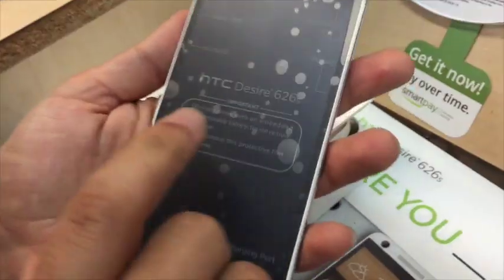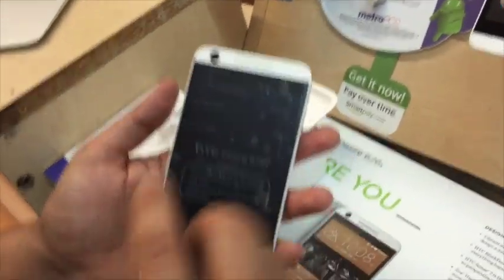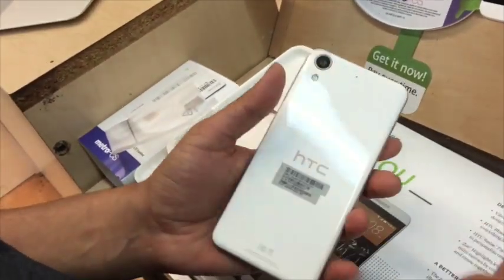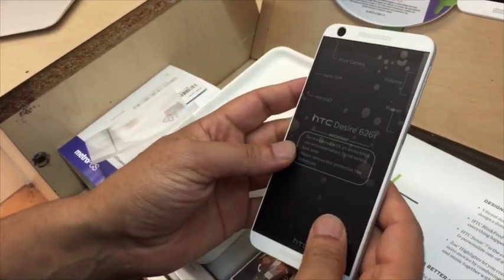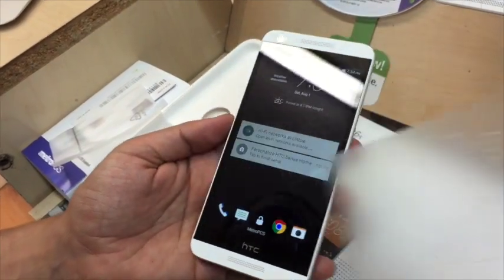There's the HTC logo in the back, similar to the others. It's a non-removable battery, so do not remove the back cover. They actually did the same thing with the ZTE Max, the previous phone they had, and a lot of people were having problems because they were trying to take out the battery — but you can't. So the battery is not replaceable.